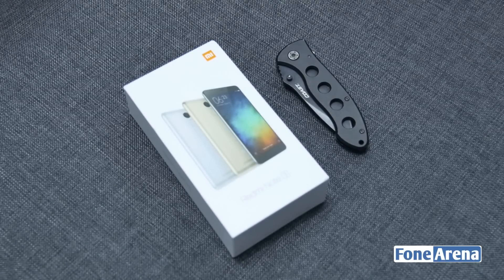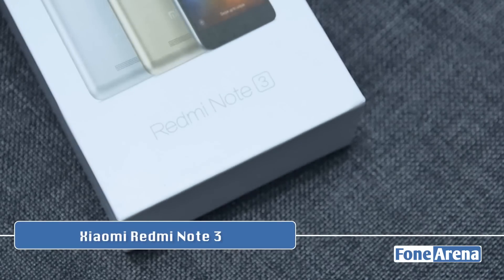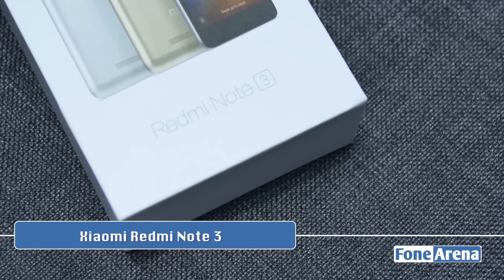Hey guys, it's Sandeep from PhoneArena and today we'll be unboxing the Snapdragon 650 variant of the Xiaomi Redmi Note 3, which is also referred to as the Redmi Note 3 Pro.